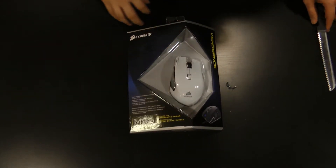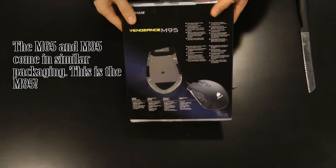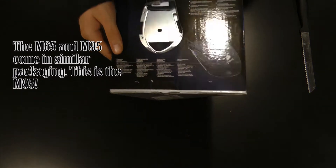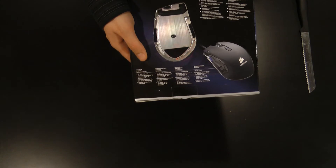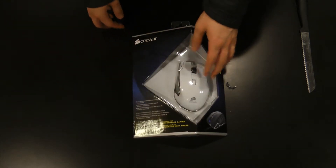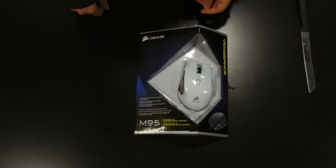The M95 packaging is very similar to the M65 that I showed before. Back of the mouse shows some of the key features. Another image of the mouse, OS support, and a little bit about some of the technical specs needed to run the mouse itself. The front obviously has a cutout of the mouse — strange kind of shape, designed to be hung.